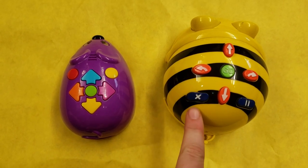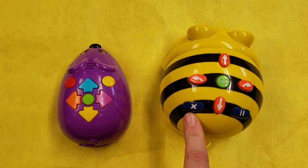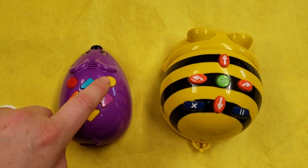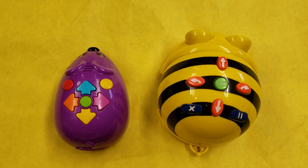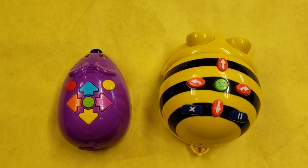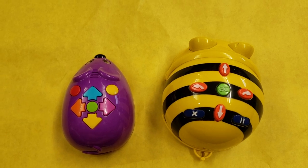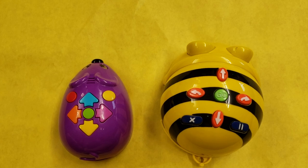The BeBot had this X button that cleared its whole memory. The mouse bot has this yellow button — it clears the mouse's memory, but it also has an added benefit: it can stop the mouse midway through its movement. Whereas with the BeBot, you had to pick it up and turn it off every time you wanted to stop it.